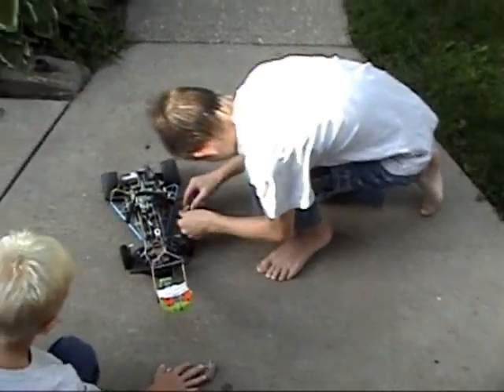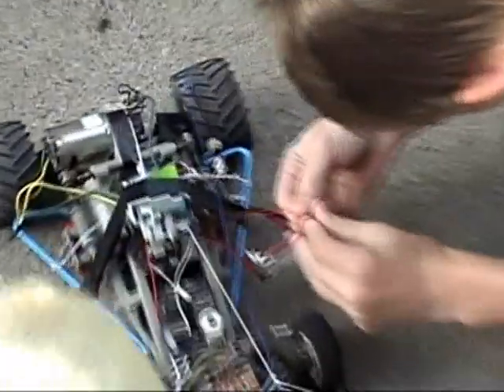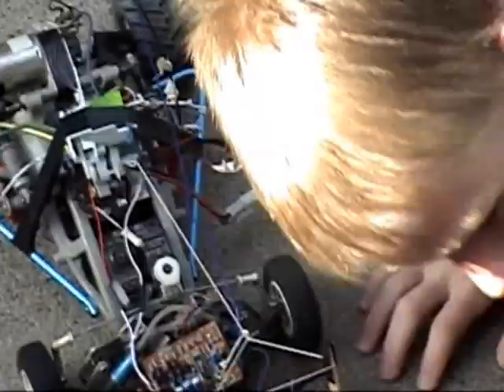First I need to connect the power for the car. And then I need to turn the claw on. Let's make this radioactive waste again. And then I need to turn this on, and then this on, and then this on.